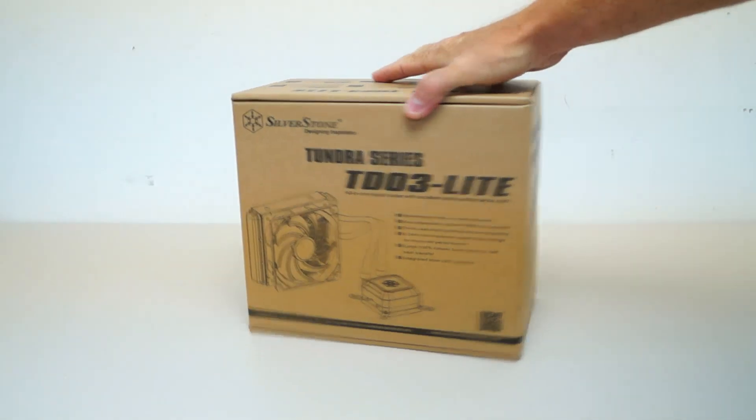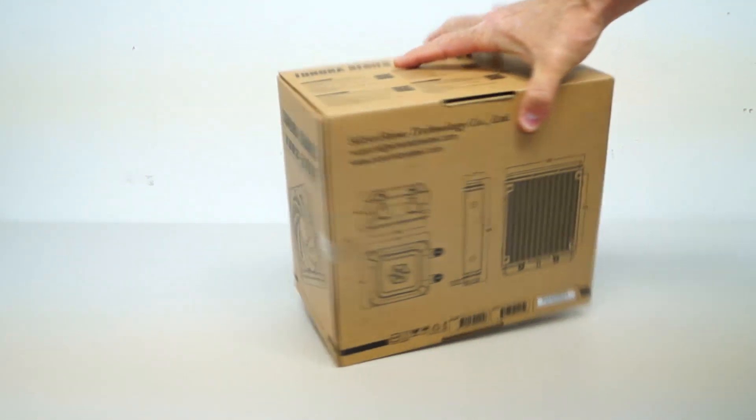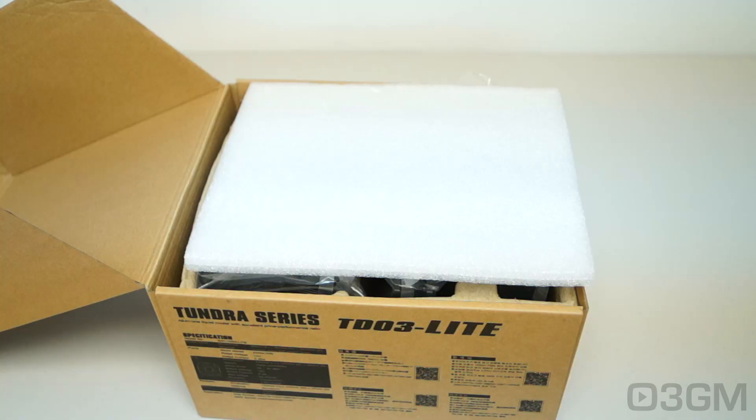Today I'm looking at another Tundra series liquid CPU cooler from Silverstone — this is their TD-03 Lite model. The box isn't out of this world, but it does have pictures of the product on it plus features and specifications about it.